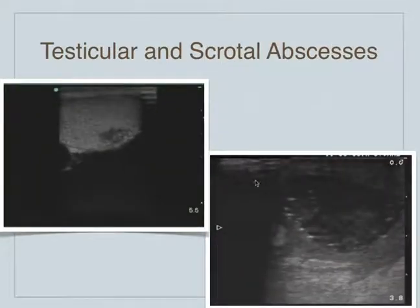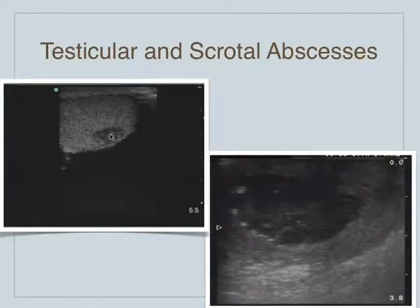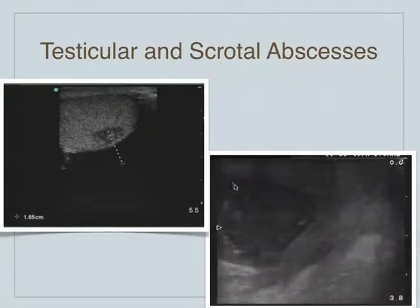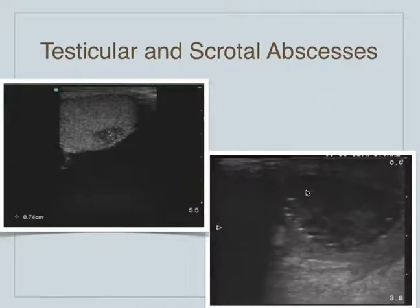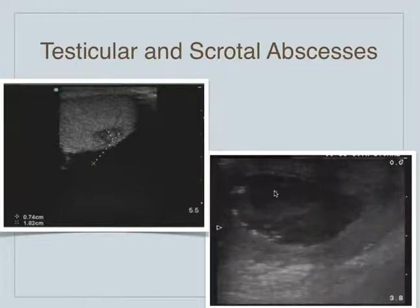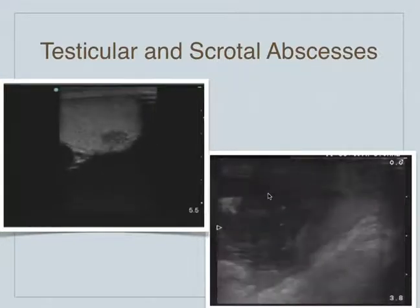We can see an abscess within the testicle itself — this hypoechoic debris inside the testicle is a testicular abscess. This is a scrotal abscess, which looks like any other abscess anywhere else in the body — this happens to be in the scrotum. When you have a scrotal abscess like that, it needs to be drained.